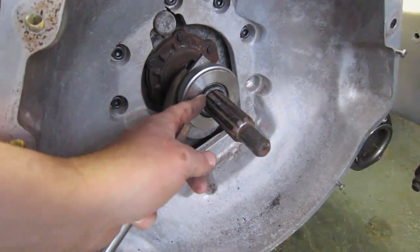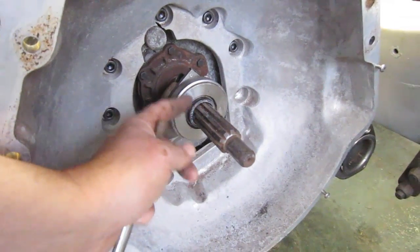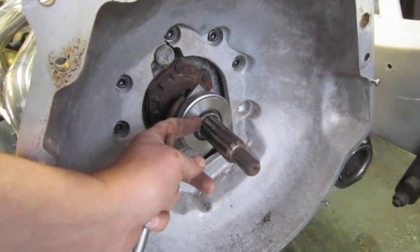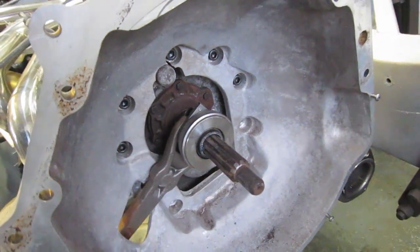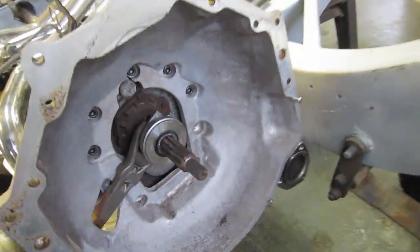One thing you do have to do is shorten the throw-out bearing carrier — the tube that the throw-out bearing rides on with the input shaft inside — by about an inch. The exact measurement comes with the kit specifications. It's a piece of cake: unbolt it off the back, take it off, put it in the vise and cut it. So I'm just bolting it up now and we'll have the engine in shortly.